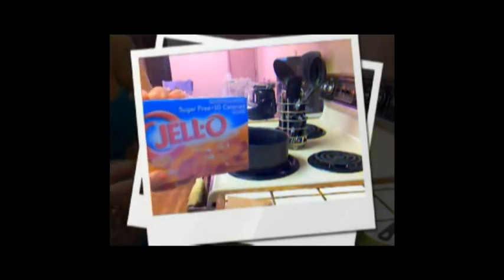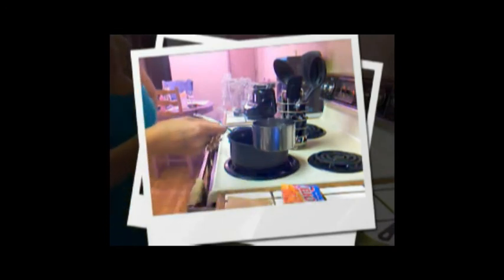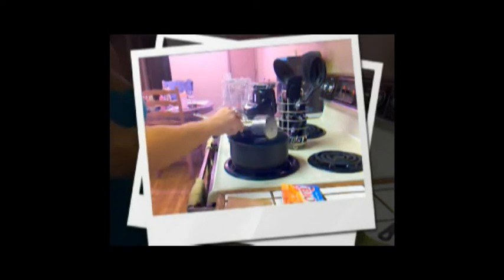All right, guys, here we go. So I'm going to use orange jello — orange, sugar-free — and it has 10 calories. But who cares, because we're going to be drinking. It says to add two cups boiling water, two cups of cold water. I already put in one cup, so I'm going to put in one more cup of water. We're going to let that come to a boil.